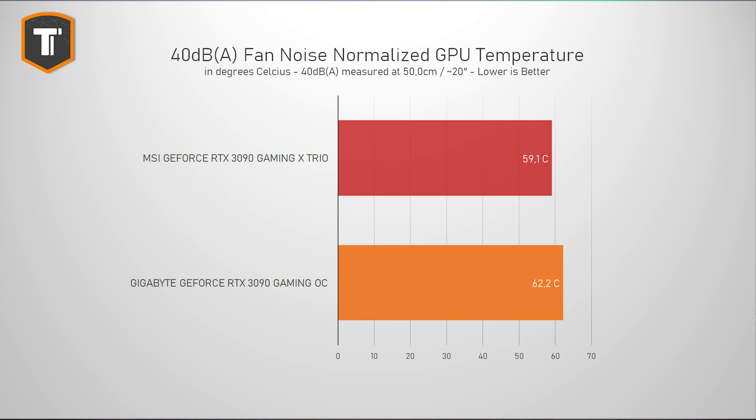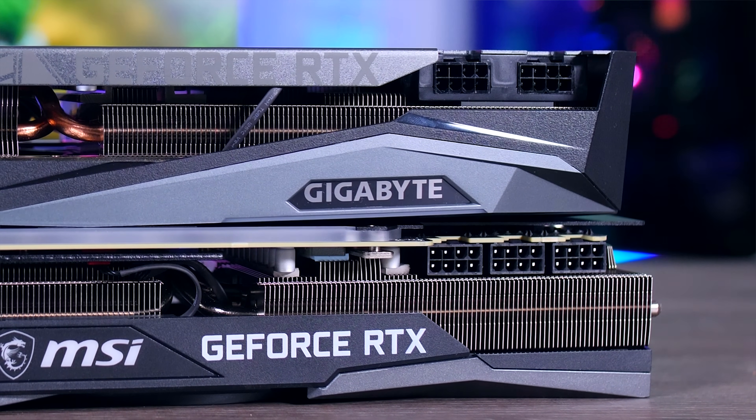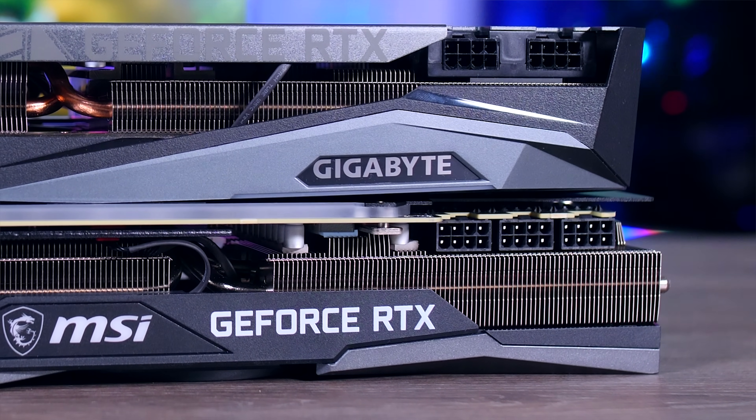Looking at the normalized noise results — so with the fan set to 40 decibels at 50 centimeters distance — the MSI does show it has a more efficient design than the Gigabyte Gaming OC. Three degrees less at a similar noise level is a decent difference, although both cards are objectively more than fine.